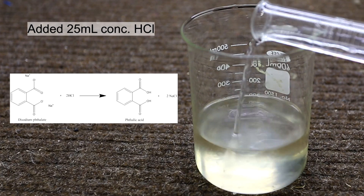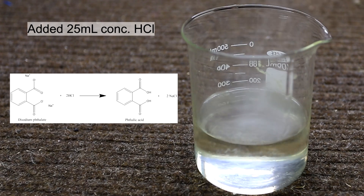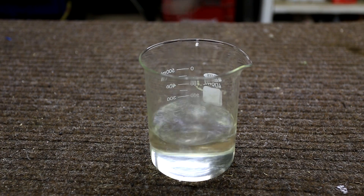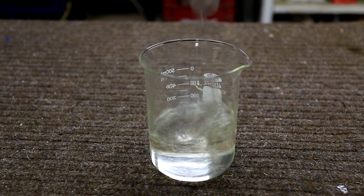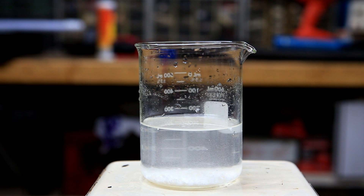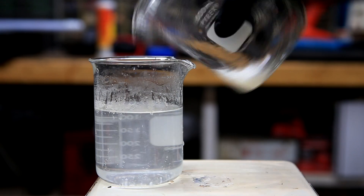Once the lower layer had cleared up as much as possible it was drained into a beaker. To this was added 25 milliliters of concentrated hydrochloric acid to regenerate the phthalic acid from its salt. The solution was stirred thoroughly and then placed into a freezer to allow crystals to form. Once the solution reached about 0 degrees Celsius it was removed from the freezer. At the bottom, some crude phthalic acid crystals had formed and the water was decanted off.